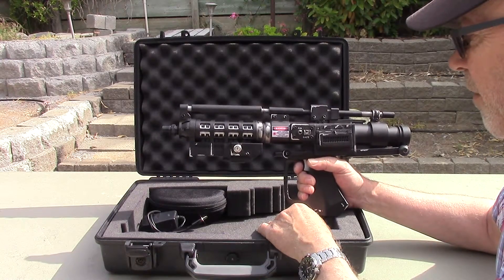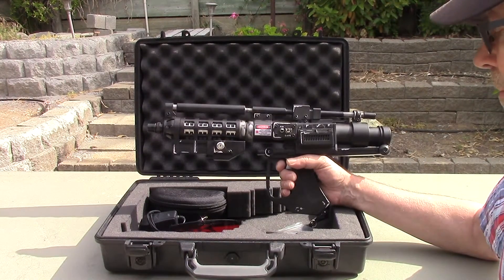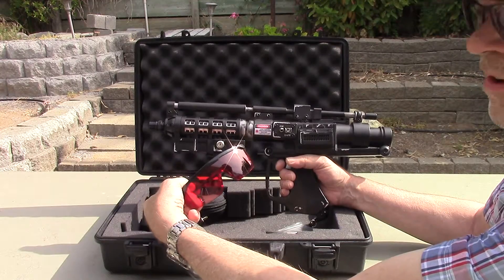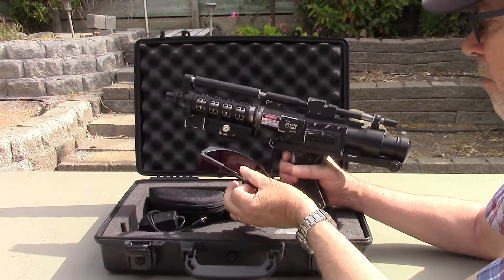To operate the blaster, first make sure you have your safety glasses. These are specially designed to block the wavelength of this laser.